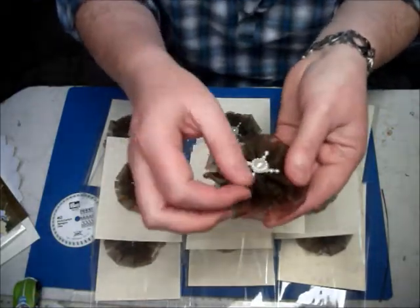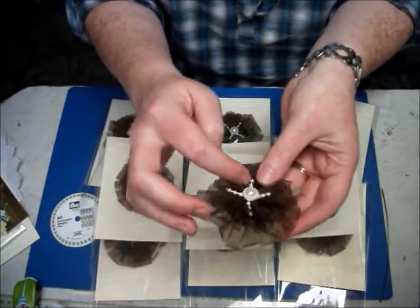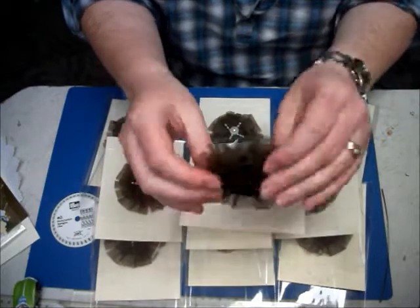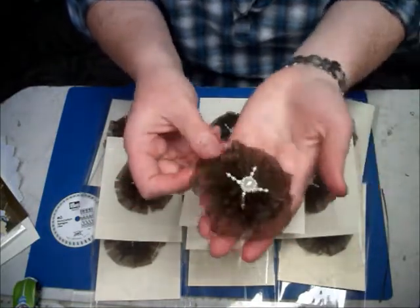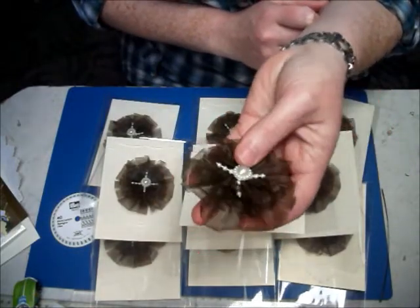All I've done is put a little bit of pearl beads on there and then a flower center in the middle, and I've just trimmed it off in the back with a bit of black felt. So that's what my flowers are looking like.